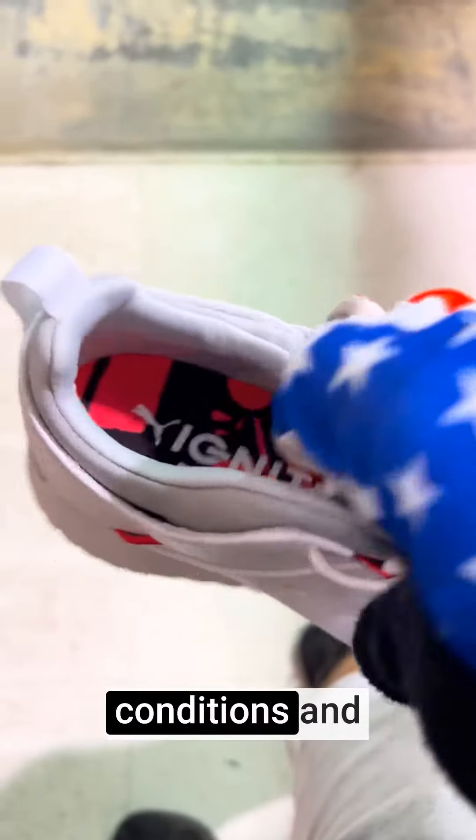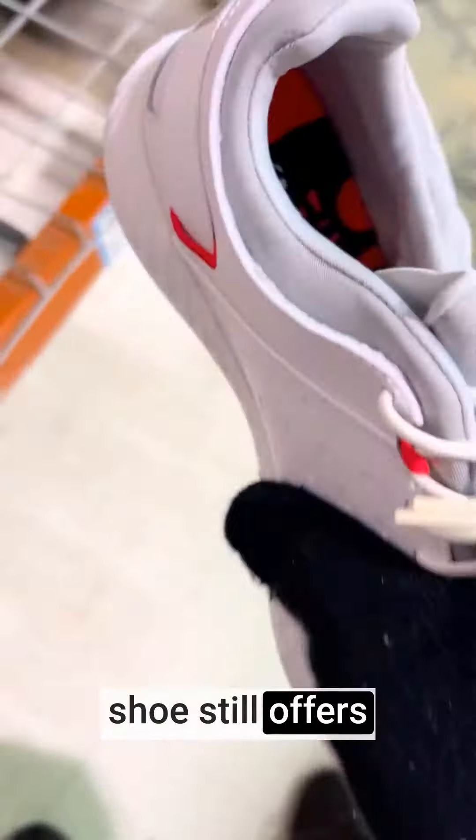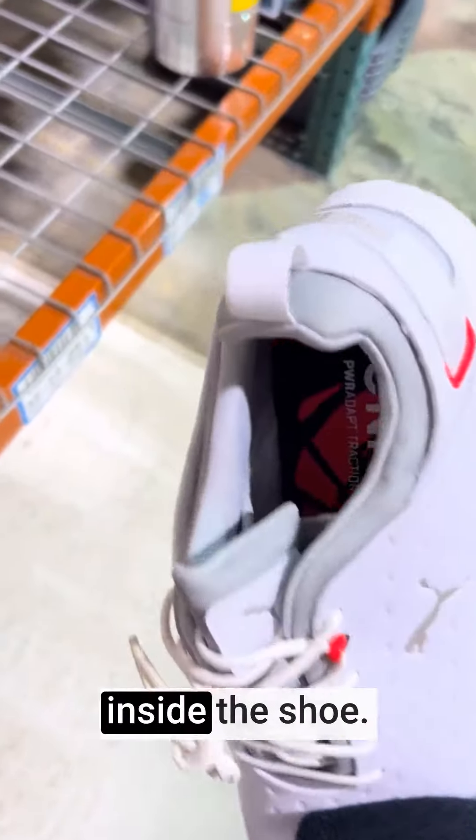The upper part of the shoe is constructed with waterproof materials, keeping your feet dry and comfortable in wet conditions like early morning dew. Despite its waterproofing, the shoe still offers breathability to help regulate foot temperature and reduce moisture buildup inside the shoe.